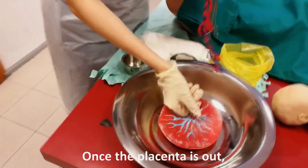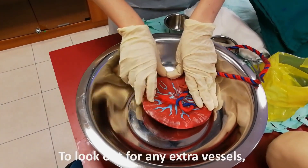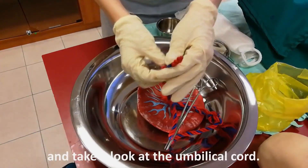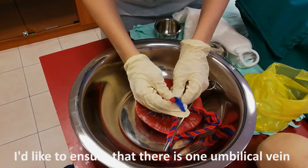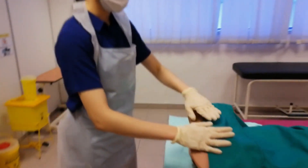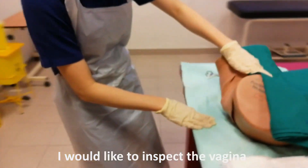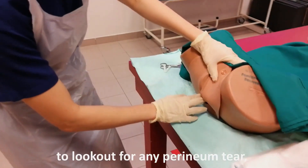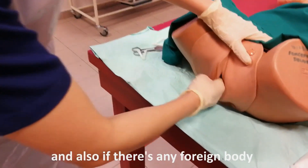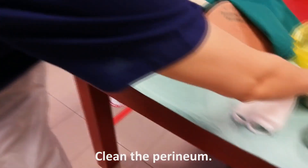Once the placenta is out, I will have to inspect for any missing cotyledons, look for any extra vessels, knots, or loops. Make sure that the placenta is complete and take a look at the umbilical cord. I would like to ensure that there is one umbilical vein and two umbilical arteries. After that, I would like to weigh the placenta. Upon the delivery of the baby and placenta, I would like to inspect the vagina and do a vaginal examination to look for any perineal tear, whether there is any need for repair, remove the remaining clots, and also check for any foreign body and retained placenta. After that, I would like to estimate the blood loss and also clean the perineum.